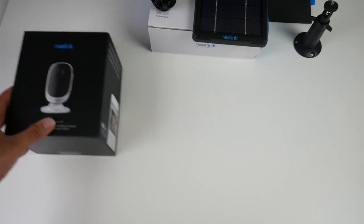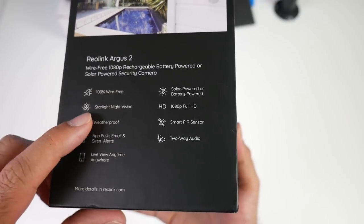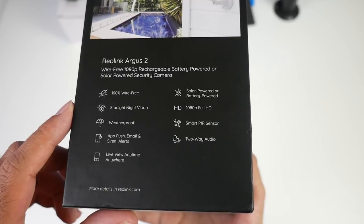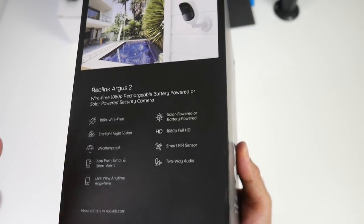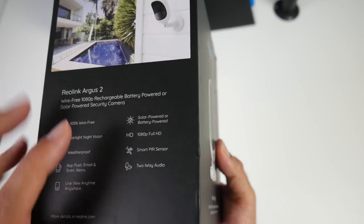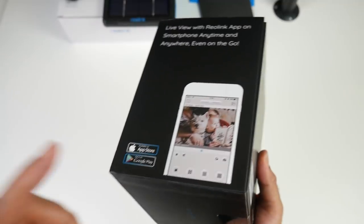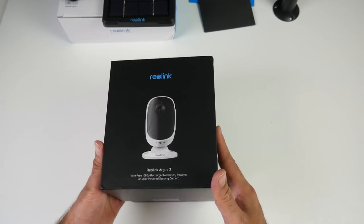Here it is — the Reolink Argus 2. On the box it says 100% wire free, starlight night vision, weatherproof, apps and push notifications with sirens and alerts, live view anywhere anytime, solar-powered or battery-powered, 1080p full HD video, smart PIR sensor and two-way audio. So it's a very feature-packed camera and it works on both iOS and Android. Let's get it out of the box.